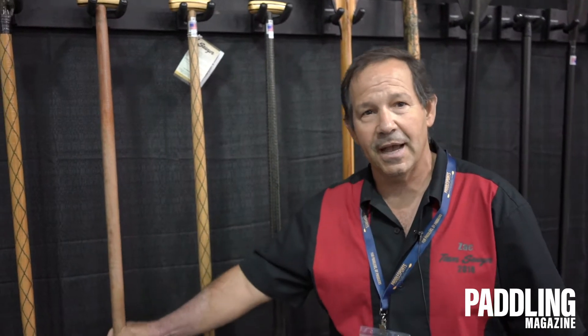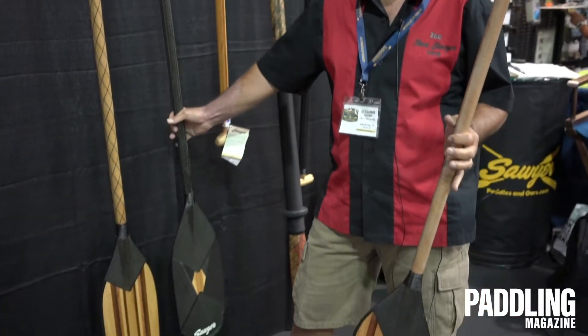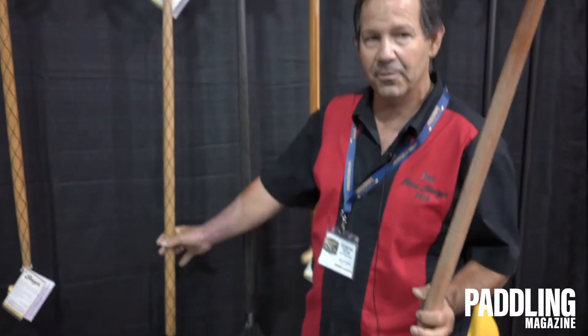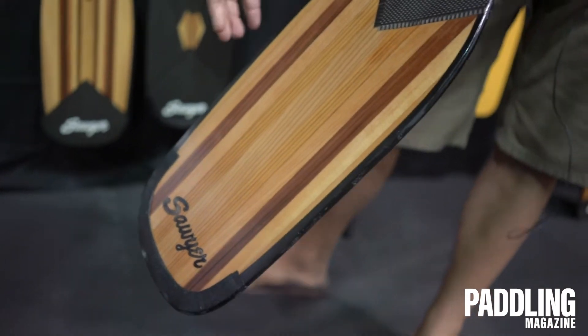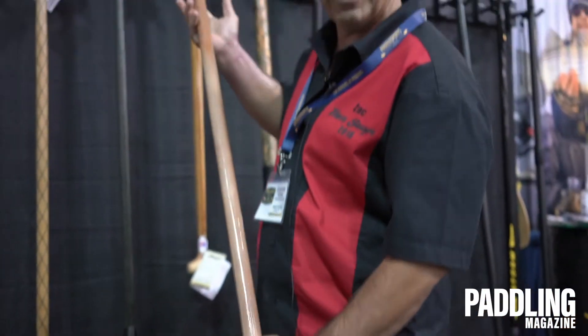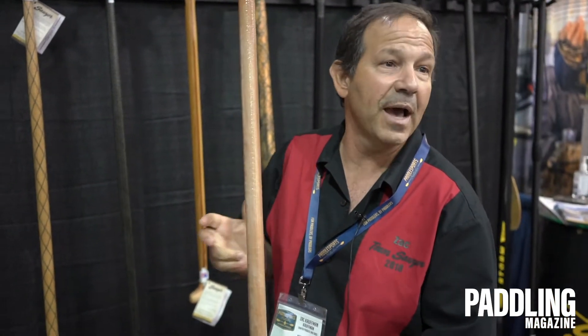First thing we have is the Side Canyon guide paddle. Side Canyon is in our whitewater guide paddle family. We've got the Free Fall, which is really heavy duty, the Canyon X, which is kind of an all-around paddle, but the Side Canyon is much lighter weight. It incorporates that western red cedar, a nice pro tip, and also a really nice flex to that Side Canyon paddle, so it's a good overall whitewater canoe paddle and guiding paddle.